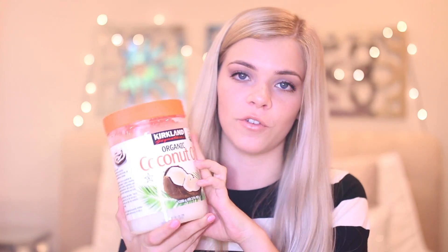Once a week I take my organic coconut oil from Costco — just two spoonfuls — mix it together, put it in my hair, and sleep with it in overnight. That's really healthy for your hair and it repairs your hair overnight.